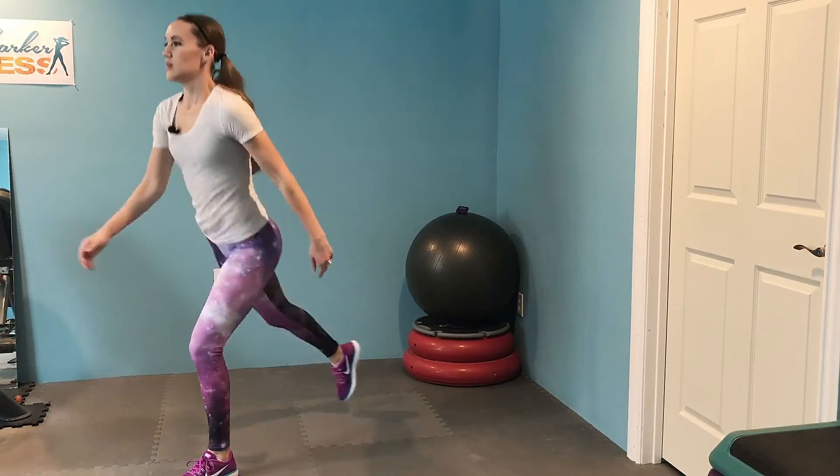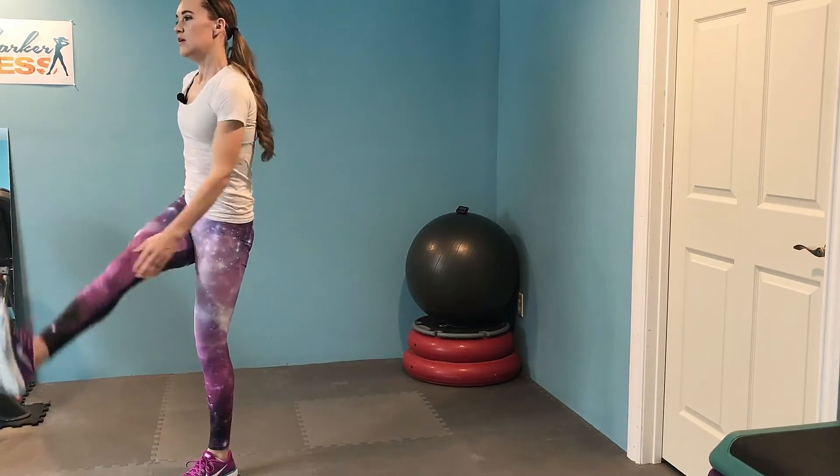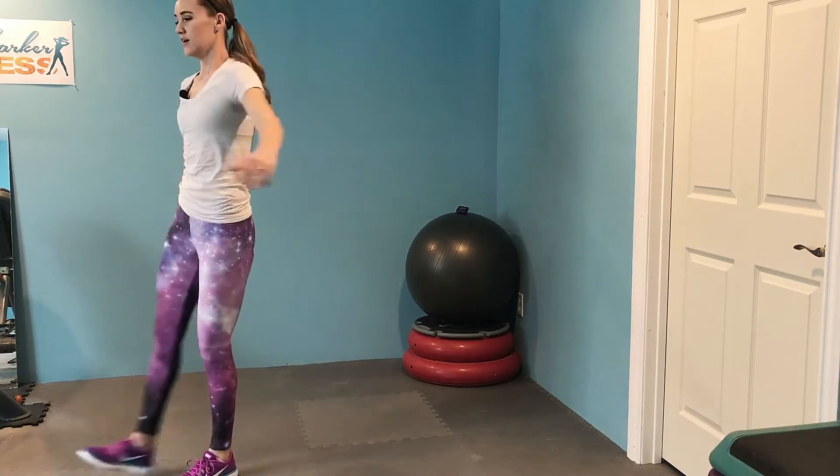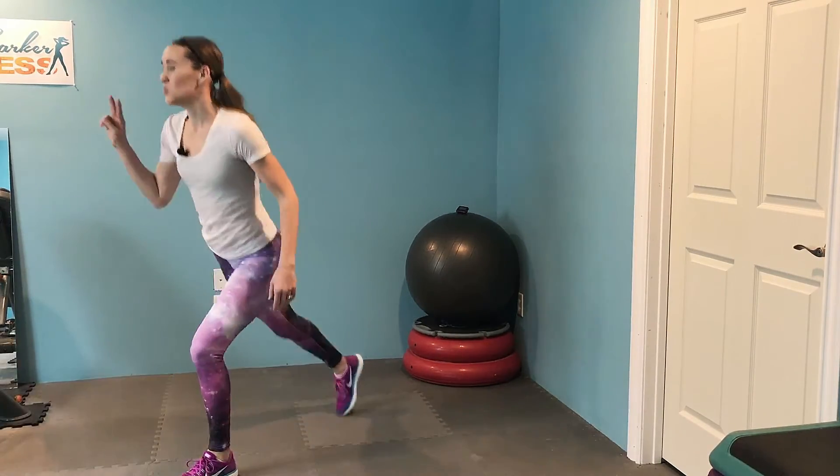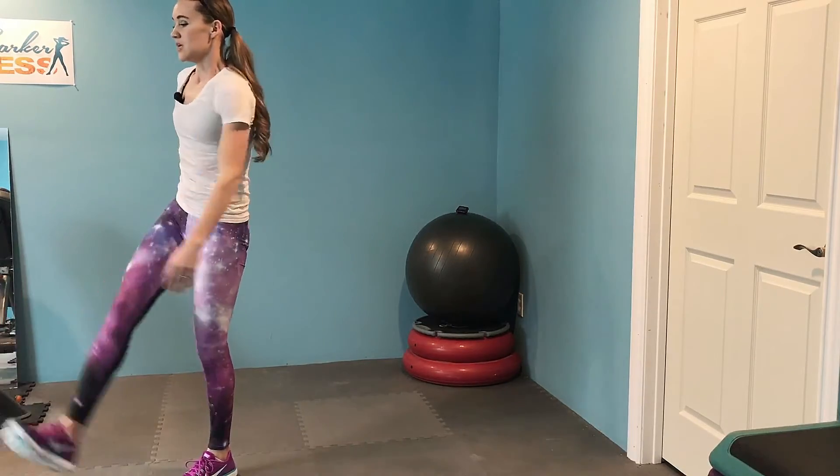Keep breathing, nice big step, feeling the isolation on one leg — you're killing it. After this we only have two more minutes. Keep breathing and up — you're doing a great job. We're all doing a great job, waiting for that beep.